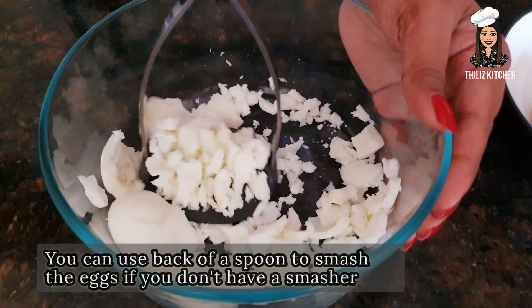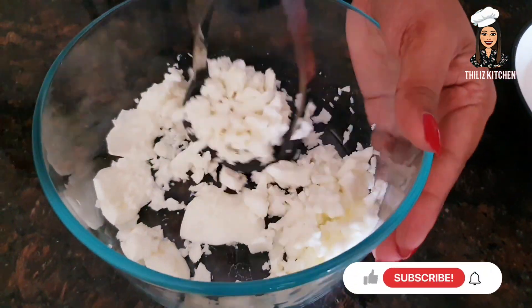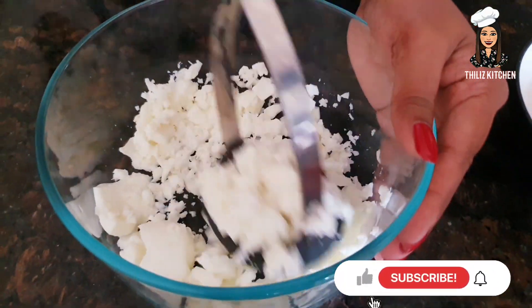How do you look after the pot? Balance the pot until it is dry.